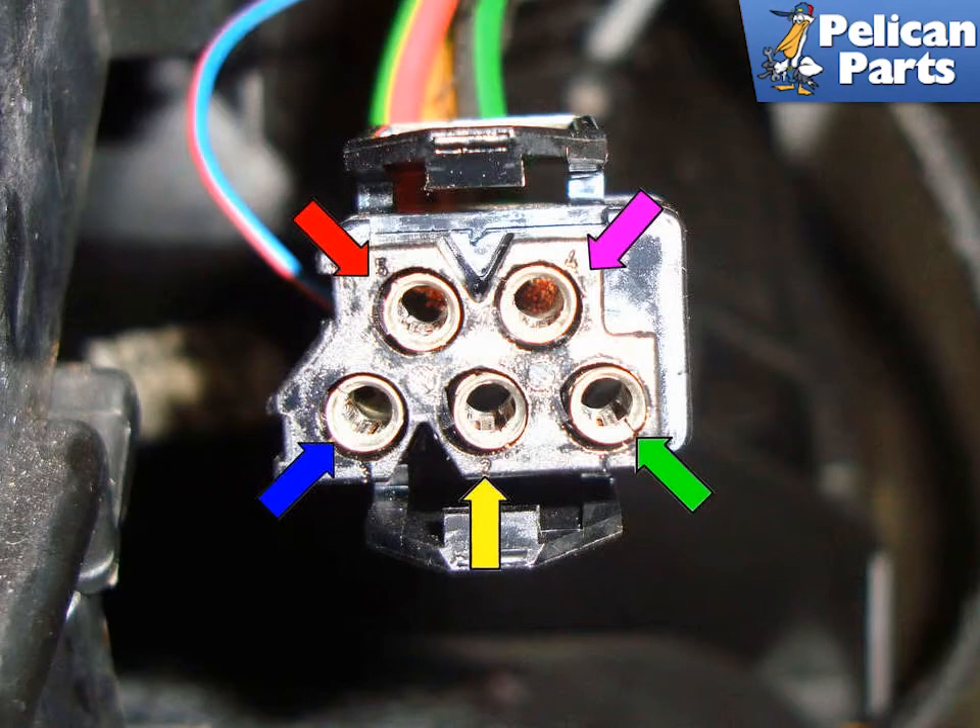With the blower motor final stage unplugged, you can see the numbers on the connector. Pin 1 (green arrow) is a black wire with a green tracer on our 97 540. You will have to look at a wiring diagram for your specific car and year as wire colors can change from year to year. The green/black wire is ground for the blower motor; the final stage grounds this wire to get the blower motor to run. Pin 2 (yellow arrow) is the yellow-green wire, which is the power supply from the blower motor relay — you should measure battery voltage with the key on and the IHKA control unit on. Pin 3 (blue arrow) is the smaller blue wire with red tracer that carries the signal from the IHKA control unit to the final stage to command the blower speed.